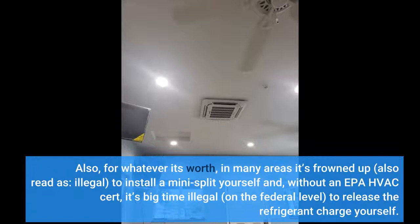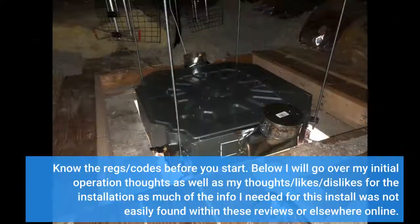For whatever it's worth, in many areas it's frowned upon — also read as illegal — to install a mini split yourself, and without an EPA HVAC cert it's big-time illegal on the federal level to release the refrigerant charge yourself. Know the regulations and codes before you start. Below I will go over my initial operation thoughts as well as my likes and dislikes for the installation, as much of the info I needed for this install was not easily found within these reviews or elsewhere online.